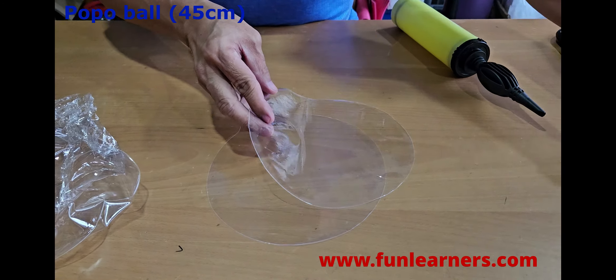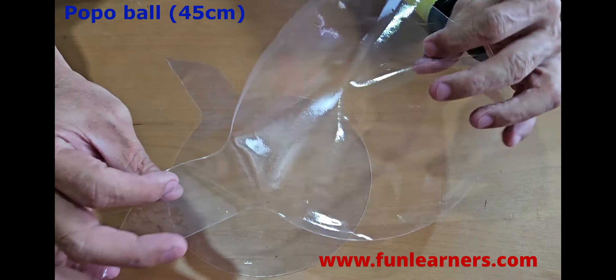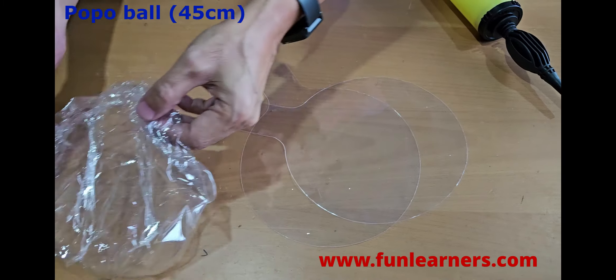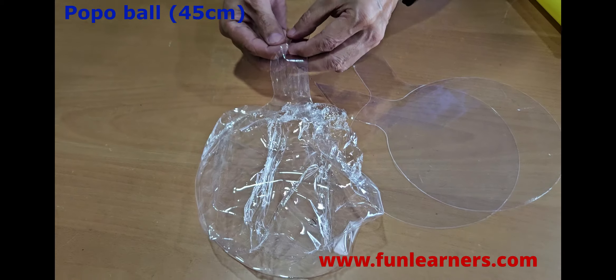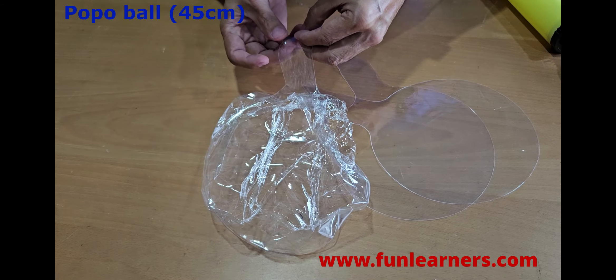This is the bobo balloon. Originally it's like that — this one I've already inflated and deflated a few times. Let's try to inflate it again.